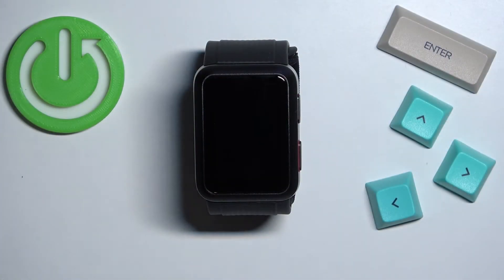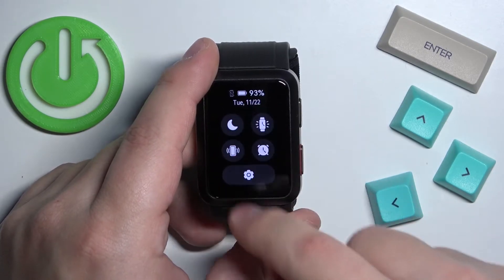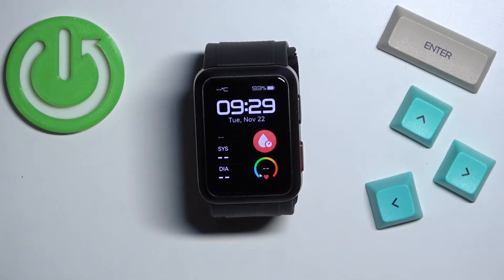Before we start, if you want to factory reset your watch make sure that the battery level on your watch is at least above 30%, because if the battery dies during the resetting process it might damage your device.